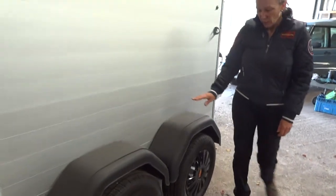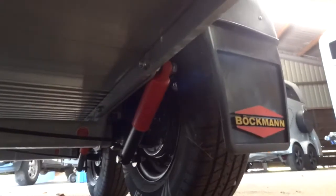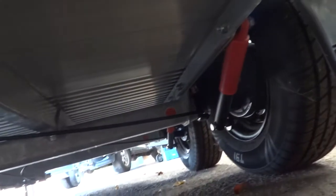We have impact resistant mud guards, we have trims on the steel wheels, and we also have the upgrade suspension. We also have a very superb strength floor to give the horses a superb quiet ride.